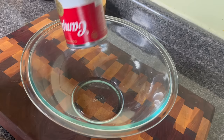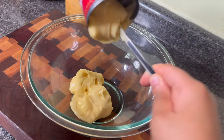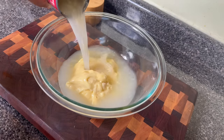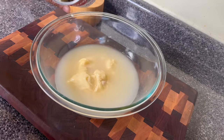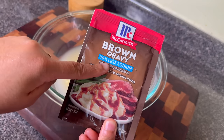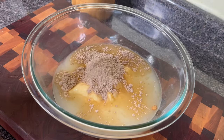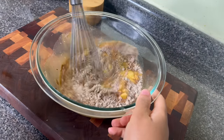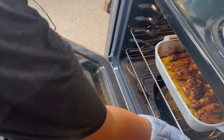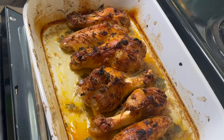For the gravy I'm using one can of cream of chicken, filling that can with some water, and also using a packet of brown gravy. If you love gravy and want more for mashed potatoes, dressing, or rice, you can simply double it. I do suggest using the 30% reduced sodium brown gravy mix because there's so much salt in that cream of chicken — you don't want it to get out of hand. As it cooks a second time, the gravy really reduces and the seasonings concentrate.